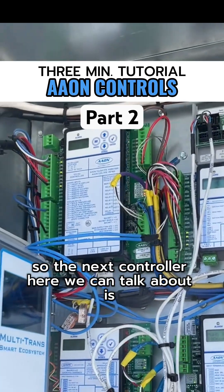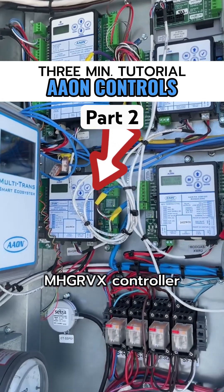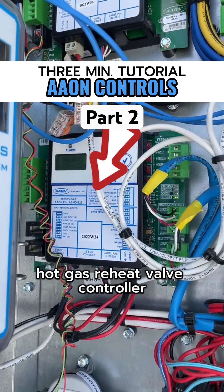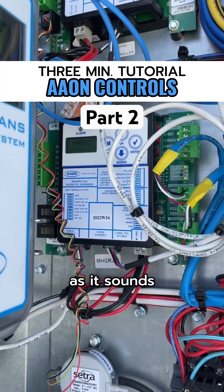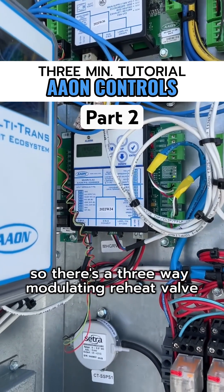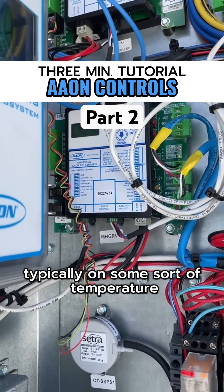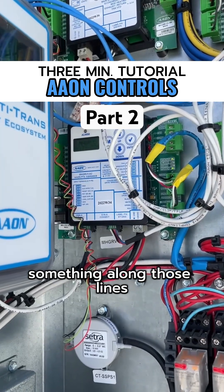The next controller to discuss is the MHGRVX controller — the Modulating Hot Gas Reheat Valve controller. It's responsible for controlling the reheat in the unit. There's a three-way modulating reheat valve controlling the reheat valve typically on some sort of temperature, either supply air temperature or space temperature reset, something along those lines.